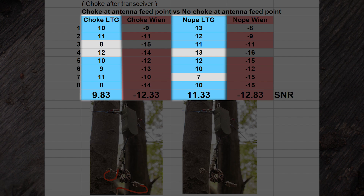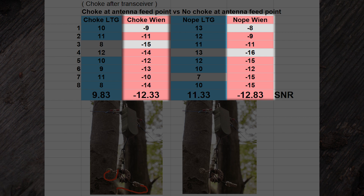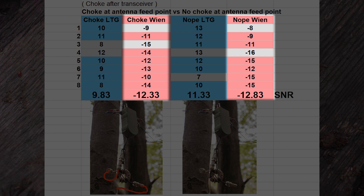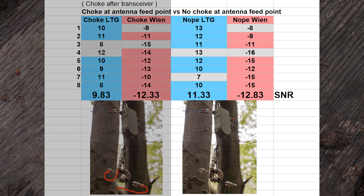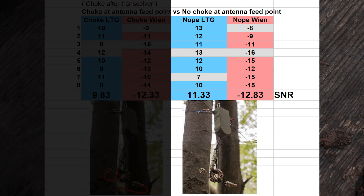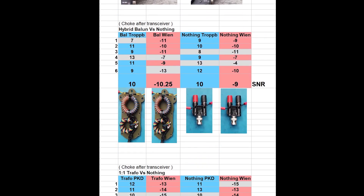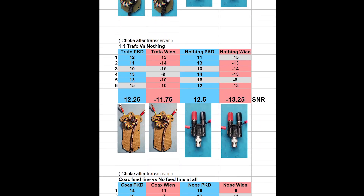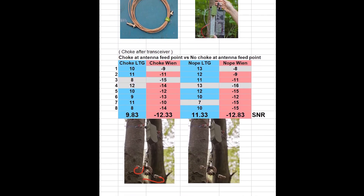The SNR home station values for the current choke setup were a small amount higher than the ones without the current choke. Overall, the winner this time is the setup without the current choke. There is only one field test missing to figure out the best dipole inverted V setup based on all the field measurements — next week will be exciting.